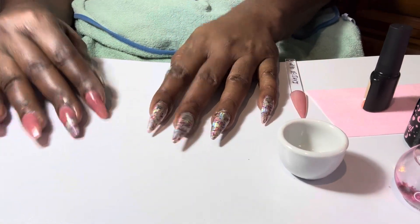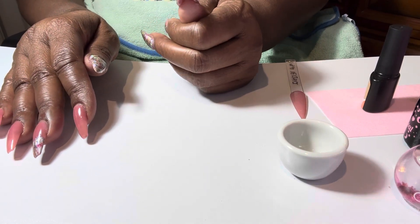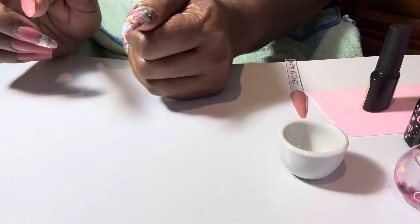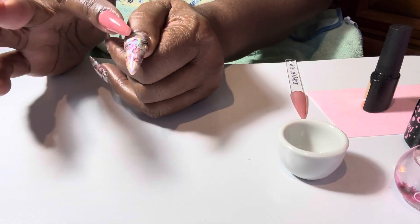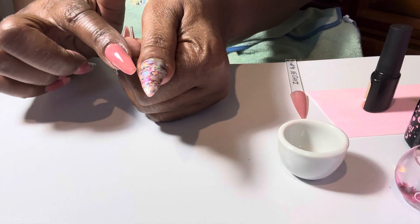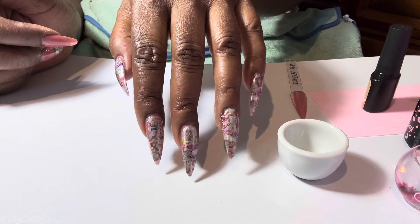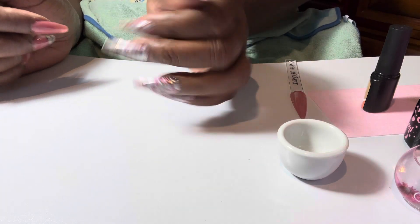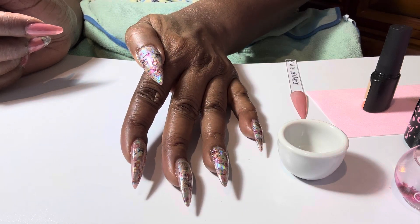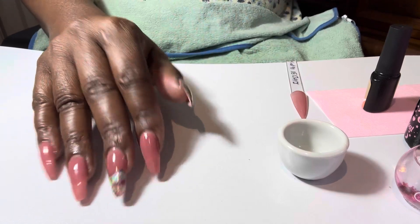I've switched up my nails and put foils over all of them. This hand is where my foils kind of split when I was putting them on — I'll go back over and correct that. But this is the left hand, and this is the right hand.